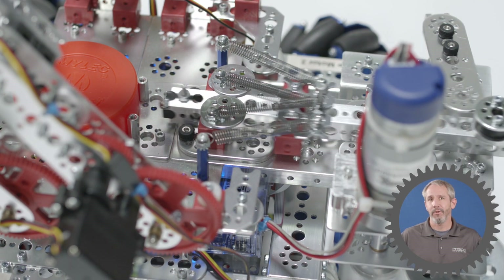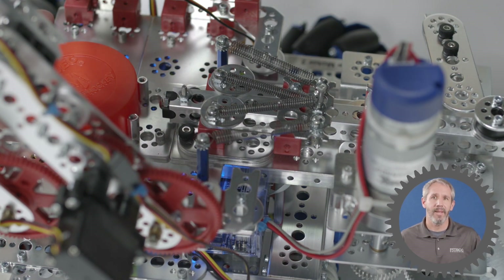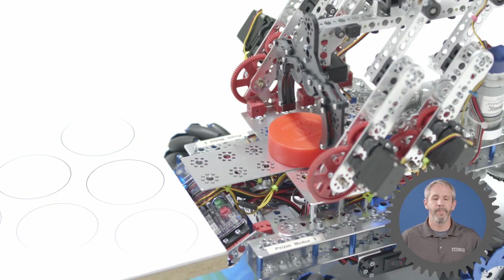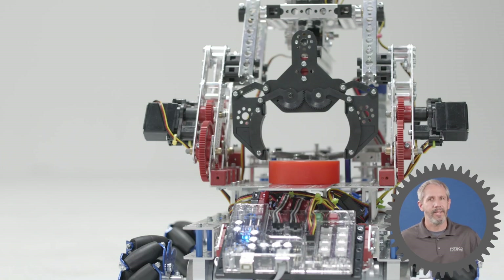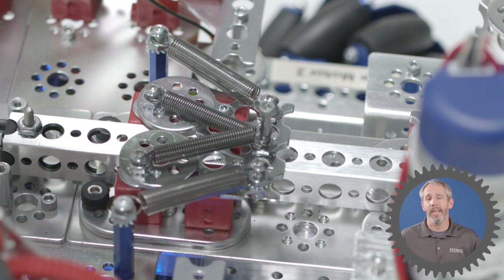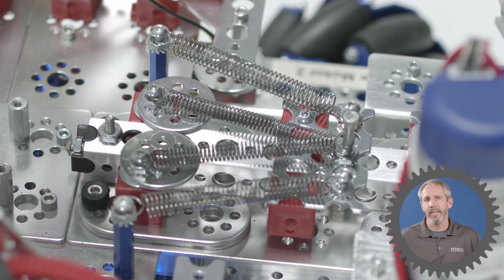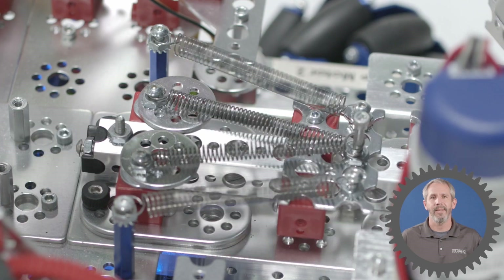There are several advantages to using a striker system such as this. For example, you can shoot objects besides balls or round objects — you could shoot square objects if you needed to. Another advantage is that it's good at shooting objects that have to slide across a surface, and you can determine the distance the object needs to slide by adjusting the spring tension.